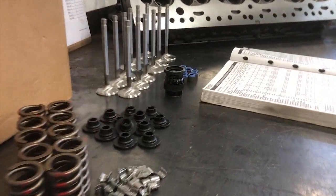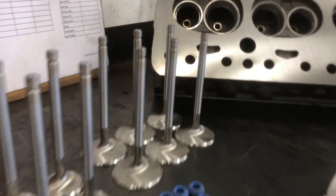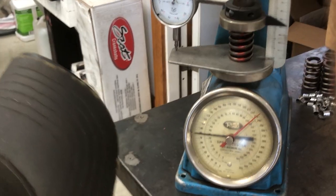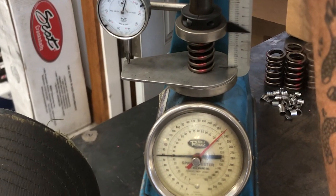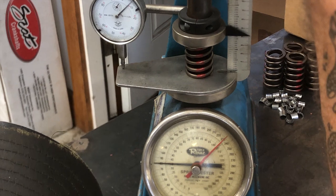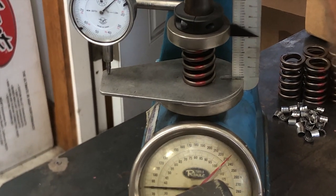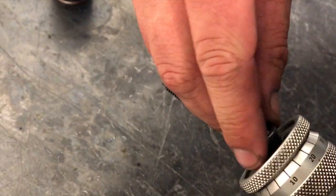Alright, now we're on the assembly bench. We need to take some measurements and see what our spring pressures are, and then assemble the cylinder head. Here with the RIMAC spring pressure tester, we're setting our install height and measuring what our pressures are.